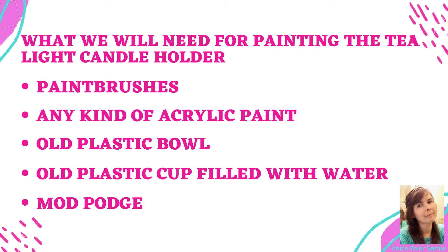What we will need for painting the tea light candle holder is paint brushes, any kind of acrylic paint, old plastic bowl, old plastic cup filled with water, and Mod Podge.